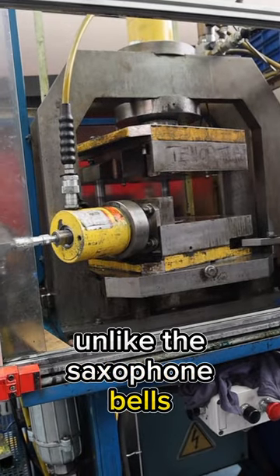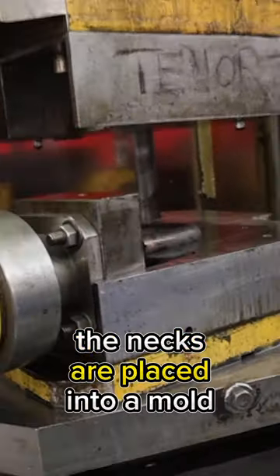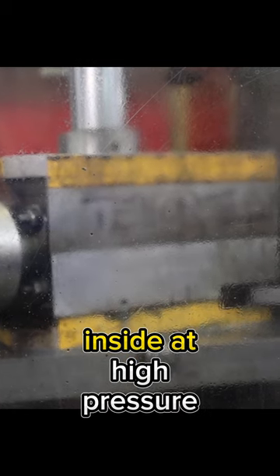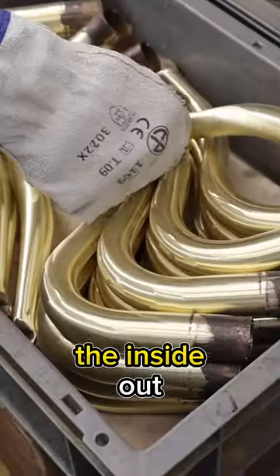Unlike the saxophone bells, which get finished from the outside, the necks are placed into a mold and liquid is then blasted inside at high pressure, giving them their final shape from the inside out.